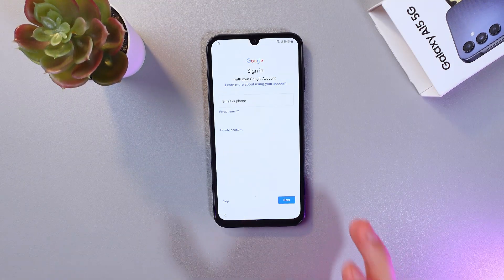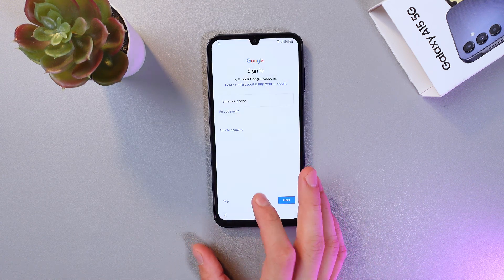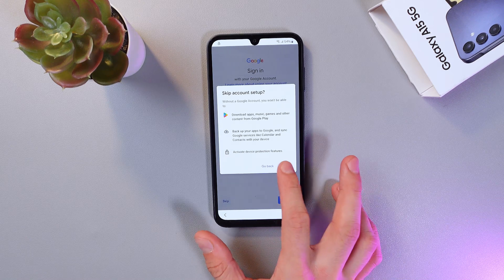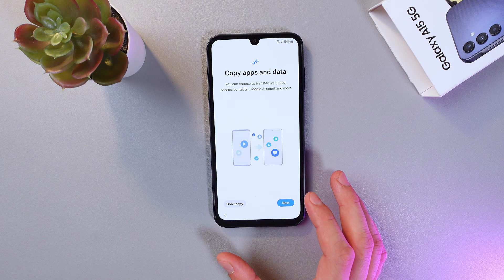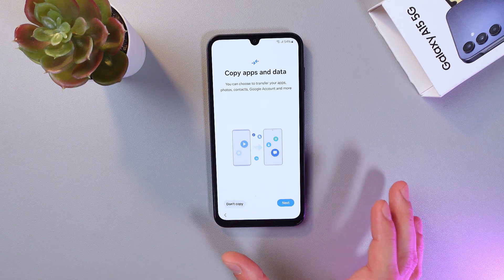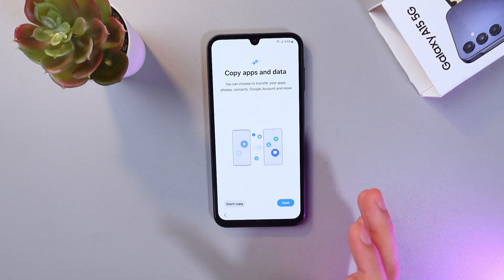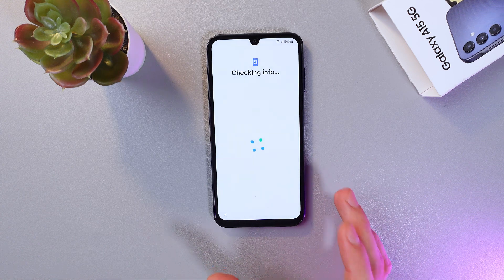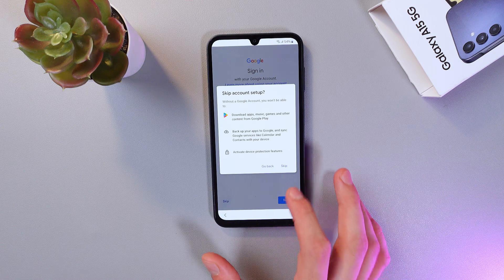Your phone will prompt you to sign in to your Google account. You can skip this step by tapping Skip and adding it later. You can also copy applications and data from your previous phone via your Google account, but if you have nothing to copy, press Don't Copy.